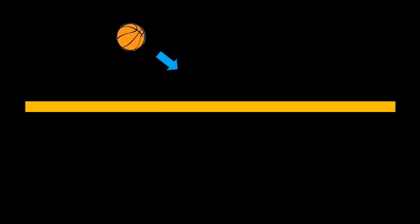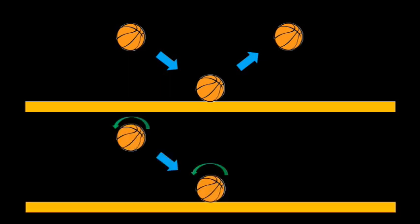A basketball with no spin heading toward a surface will bounce off with pretty much the same left-to-right velocity that it had coming in. If you add backspin to the ball, however, there's an extra force that comes into play while the ball is in contact with the floor — some friction that tries to resist the motion — and that acts to reduce the horizontal velocity of the ball. The ball comes off the floor moving left to right a little slower than it would have with no spin.